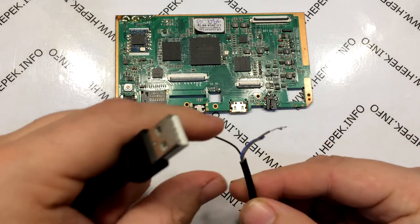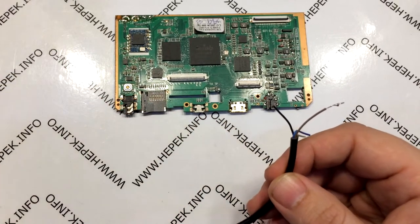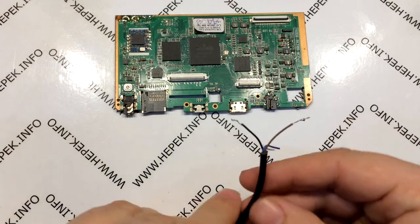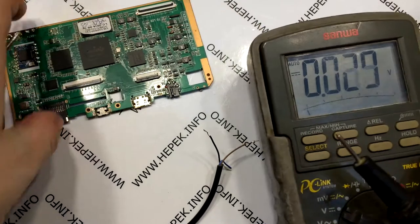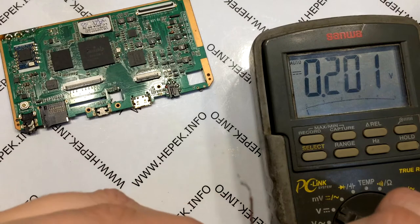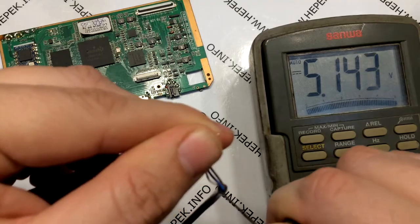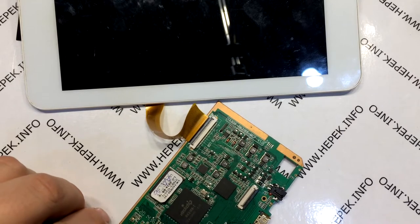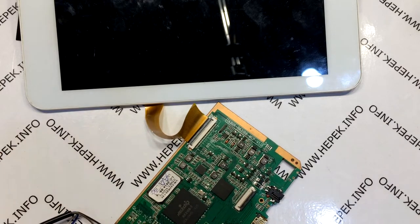I took one USB cable, cut off the micro USB connector, stripped the wires, and plugged the USB cable into a charger. I identified the positive and negative terminals — positive is the brown wire and negative is the black wire, though it doesn't have to be the same coloring on every cable; it needs to be checked on each individual cable. The next step is to solder the bare wires to the motherboard — positive to positive, negative to negative. Unfortunately I recorded this badly, but I hope you understand what's to do.